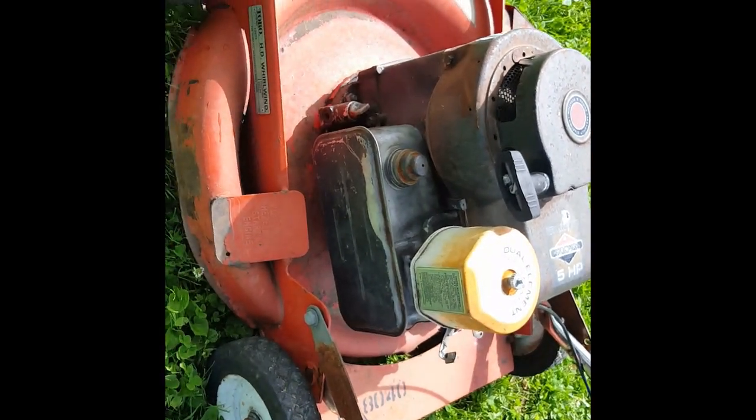You can see 'Briggs and Stratton' — I think this is the original top, but the rest of it was missing. We have a big cartridge-style air filter; the bottom, the bolt, and everything that attaches it was missing.